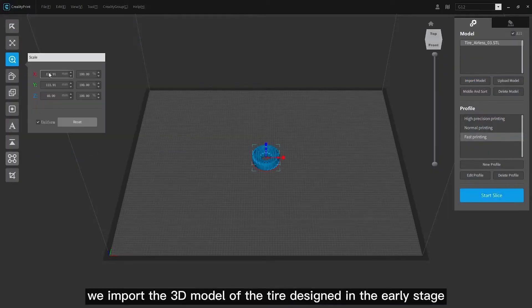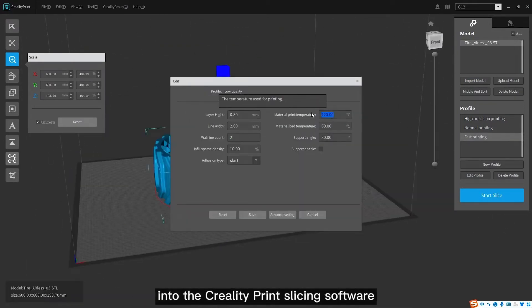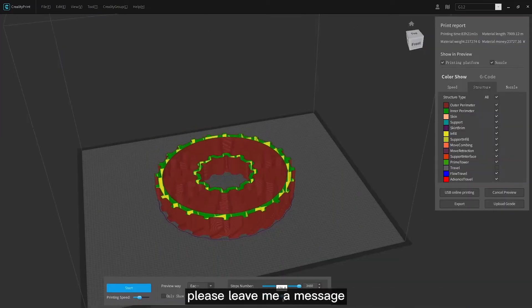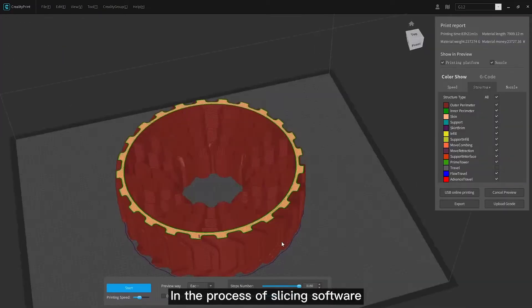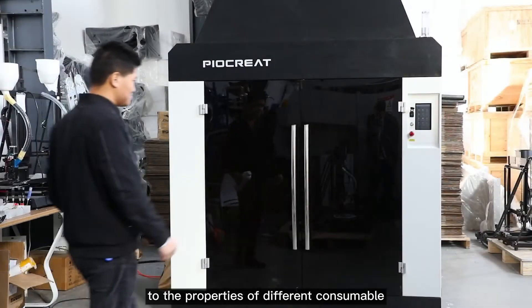First of all, we import the 3D model of the tire designed in the early stage into the Creality Print slicing software. If you need the operation tutorial of the Creality Print slicing software, please leave a message. In the slicing software, different printing parameters can be set according to the properties of different consumables.